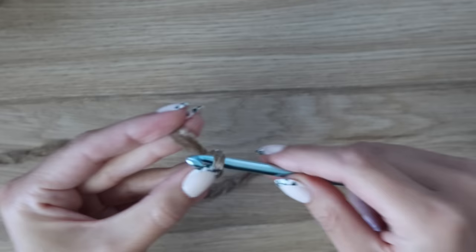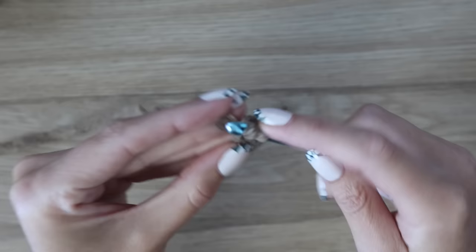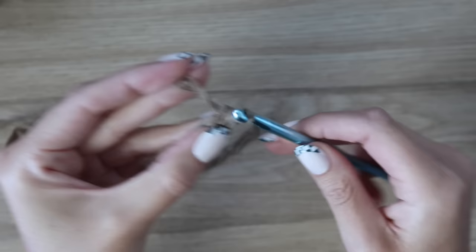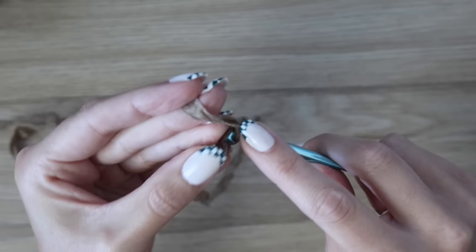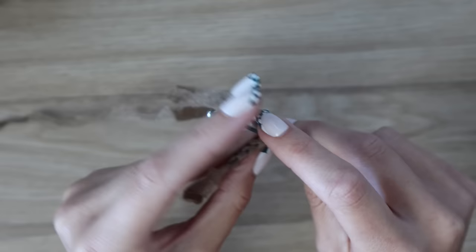For the next stitch, insert your hook under both loops of the bottom of that stitch, yarn over, pull up a loop, yarn over, pull through the first loop only, yarn over, pull through both loops. Continue in this manner, always inserting into the bottom of the previous stitch, to create the foundation single crochet row, which is row one.